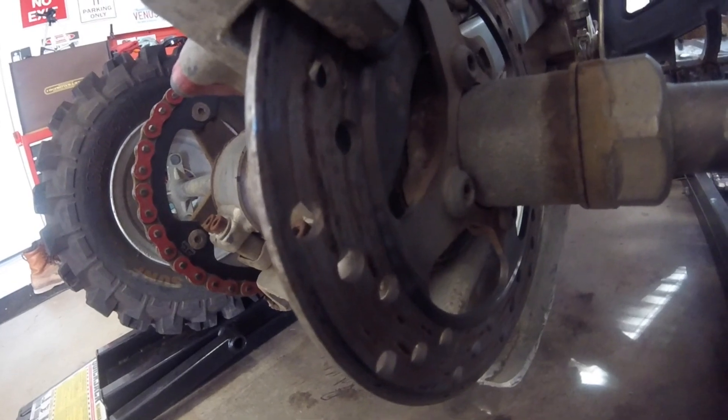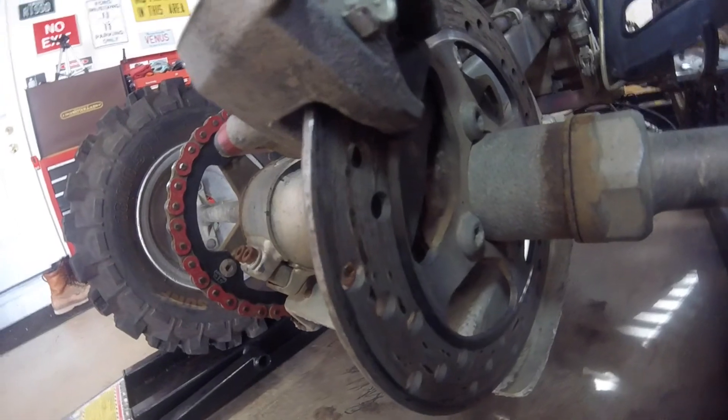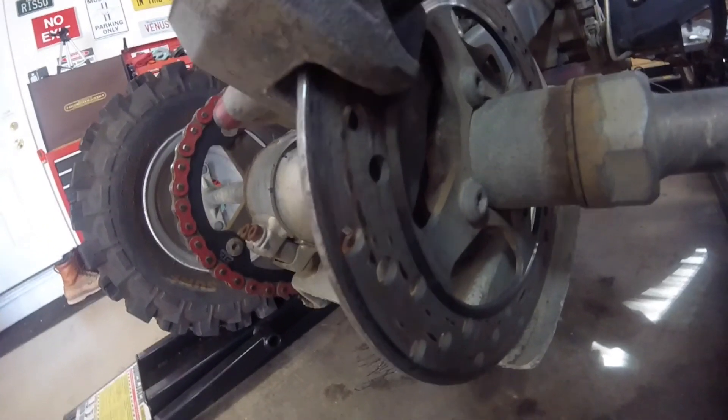Today we are going to replace - I don't know if you can see that very well there, let me put some light on it - we are going to replace the rotor, or the disc, and the pads, as you can see.